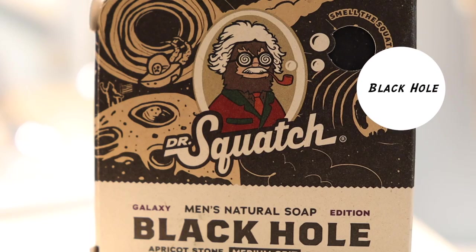At 29, I have Black Hole. Black Hole is a limited edition medium grit bar soap that's part of the Galaxy collection. Out of all the bar soaps Dr. Squash has, this is one of the only bars where I experienced the scent sticking around on my skin after use. I really liked that feature — it was one of my favorites about this bar soap.